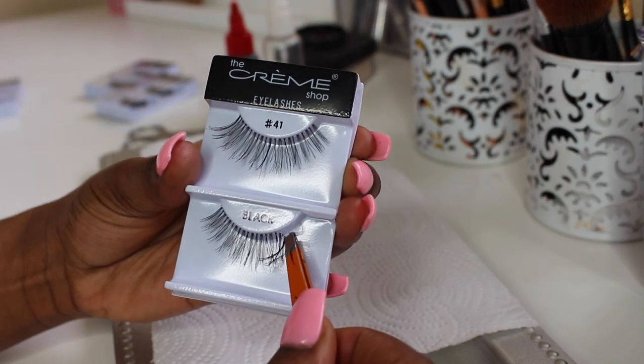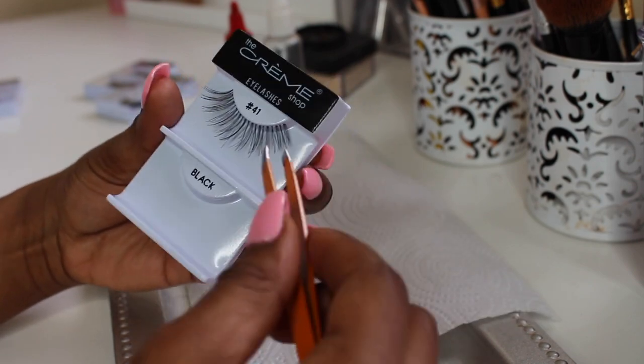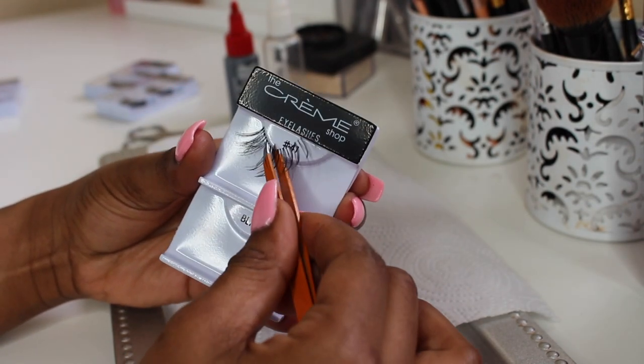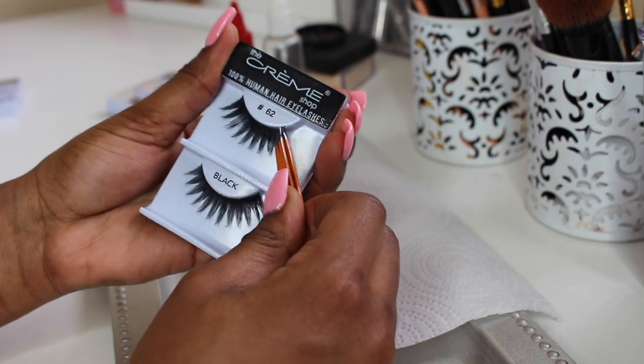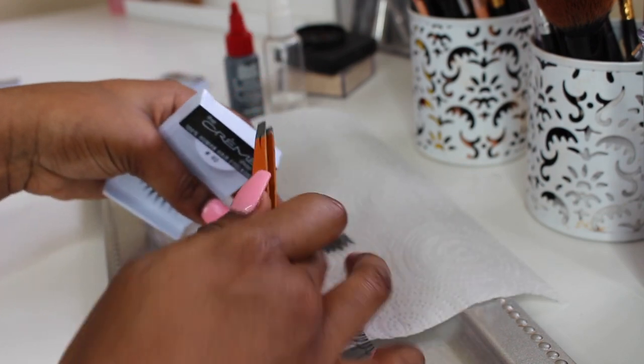The first thing you're going to do is go ahead and remove the lashes off the lash band. Make sure you're removing them very gently, not too hard, because you do not want to rip any of the lashes off of the lash band. I'm going to do the same thing to the other style of lashes now.